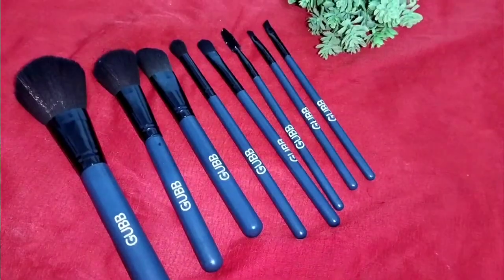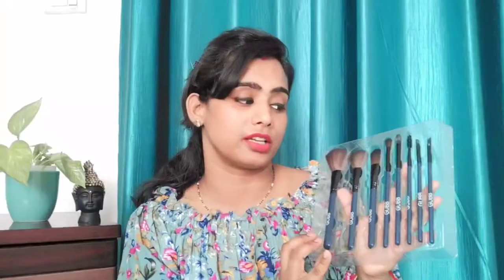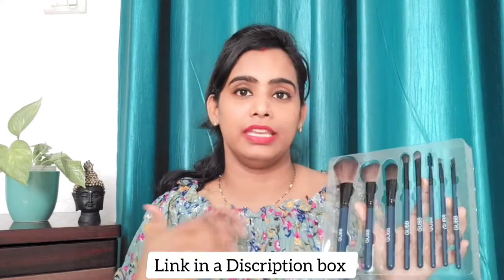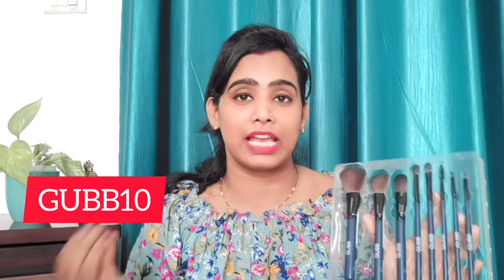This brush set has been designed so that you can apply makeup on your face, eyes, and lips — whether you are a beginner or a professional looking for a good brush set. It includes three categories: face brushes, eye brushes, and lip brushes. It is travel friendly packaging at a very affordable price of ₹899. I will provide the link in the description box and you can use the coupon code to get an extra discount.